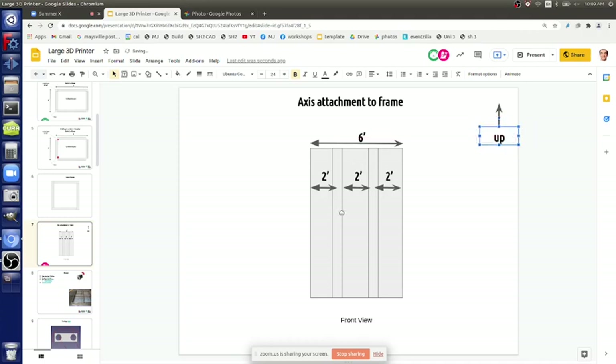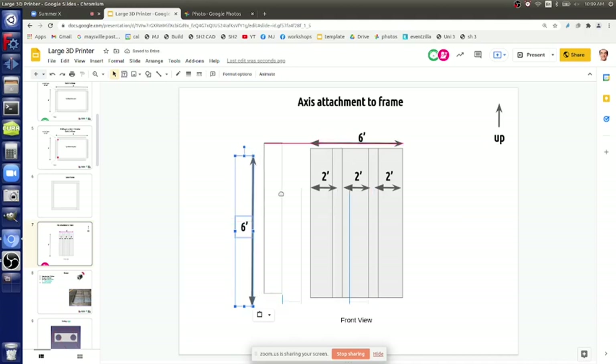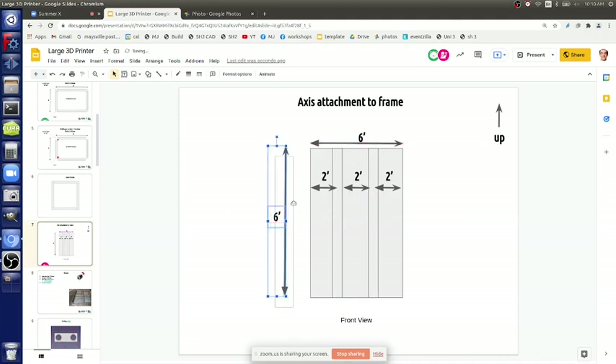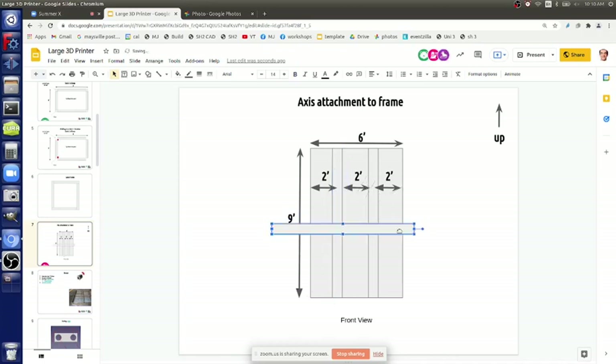The Z-axis rods are nine feet - we already cut those. We can add the nine-foot dimension. Some were abrasive cut off and some were torched - the torched ends we have to grind. Include the cutoff ends too, they're sharp corners, so grind those down so it's safe to handle. This side here is going to be your nine feet, and we're going to mount the axis at six feet because we've got six-foot rods already cut to stock.